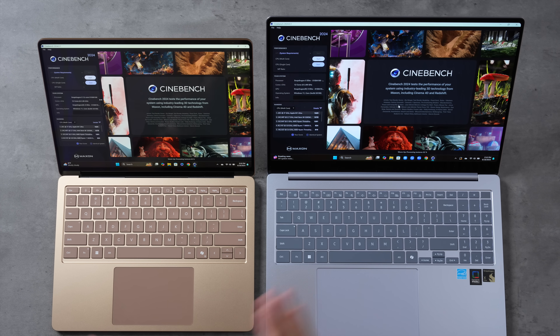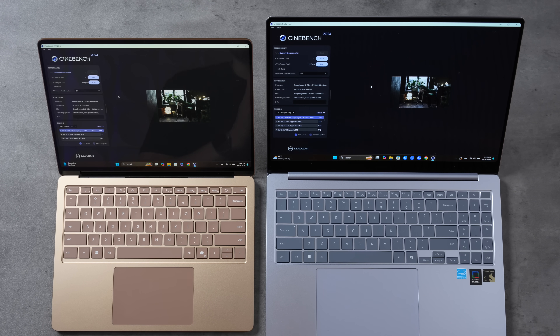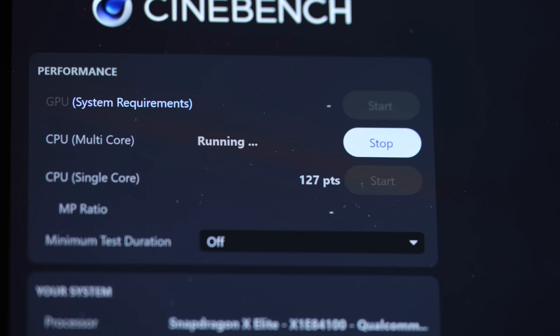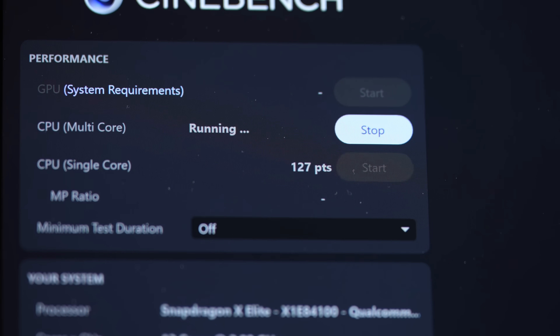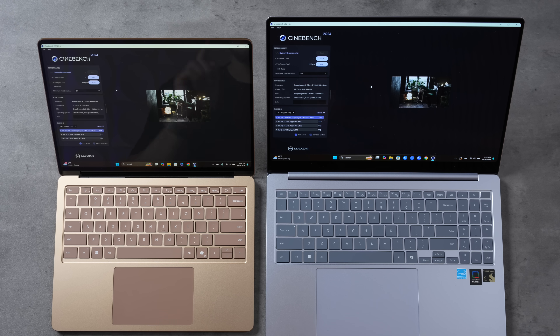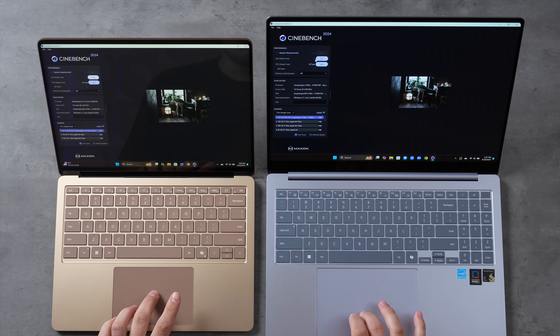Now let's test Cinebench 2024. Running single-core first: 121 on the Surface, 127 on the Samsung — that's about 5% faster, so you do get a meaningful difference here in this more realistic benchmark. Now on to the multi-core test.